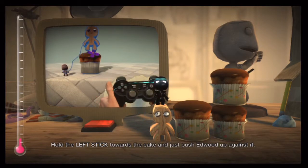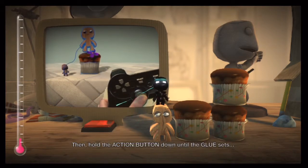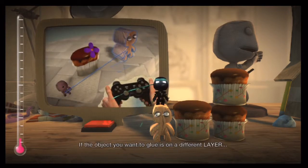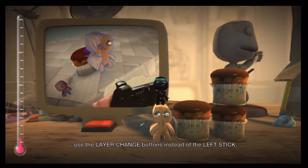Hold the left stick towards the cake and just push Edward up against it. Then hold the action button down until the glue sets with a satisfying splodgy squelch. If the object you want to glue is on a different layer, use the layer change buttons instead of the left stick.